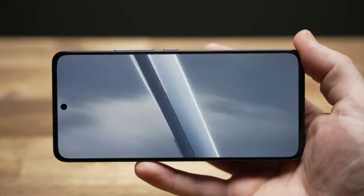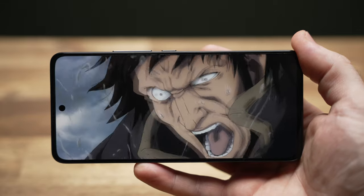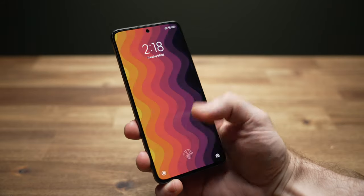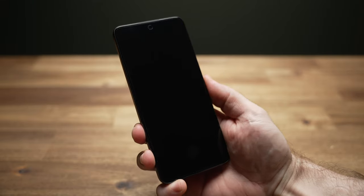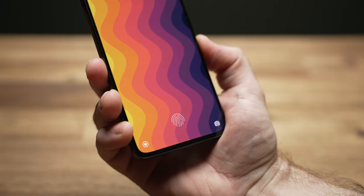I'm not a fan of the selfie camera being smack in the middle — like most people I prefer it off to the left so it's less distracting when rotated. The fingerprint reader is accurate and quick enough, but its location down at the bottom isn't great.